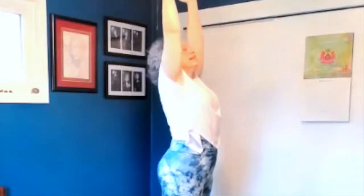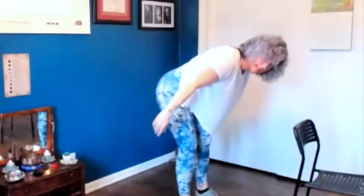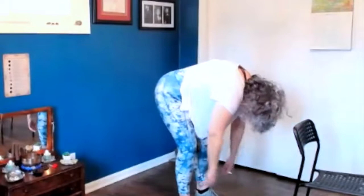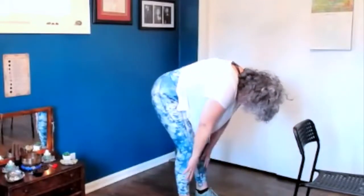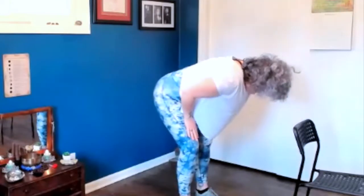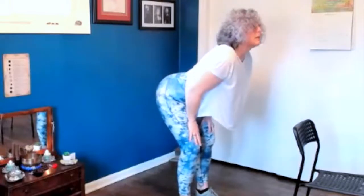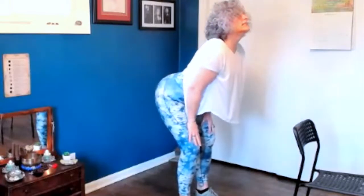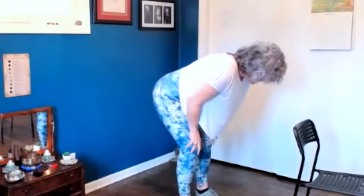Go ahead and try these with me. The second movement is you just fold over. Keep your knees slightly bent and just hang. And then the next movement, place your hands on your thighs, lift your head and lift your tail and let your belly drop. And then you reverse that — go ahead and arch your back like a cat.